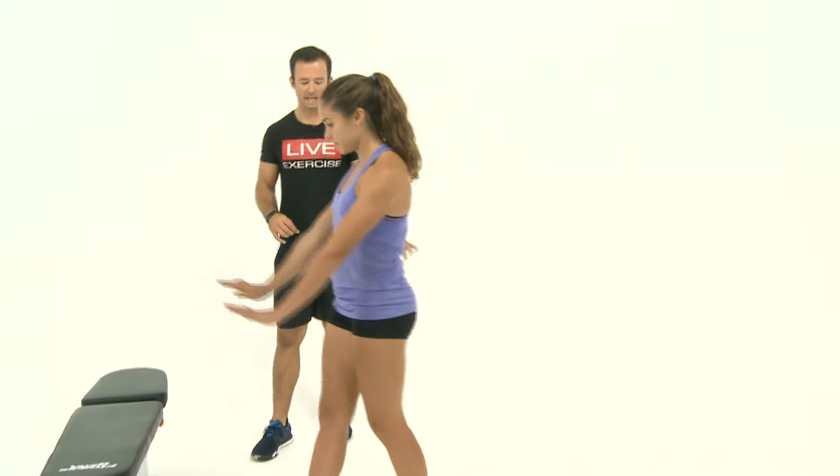We're going to start out going through some of the do's, even from the basic starting position, things we do want to see. Then we're going to look at some potential mistakes that you guys might have in your technique and form, and we'll make sure we reinforce really what we want to get out of the exercise. We're going to start with Rebecca in a perfect starting position, starting with the hands and feet.